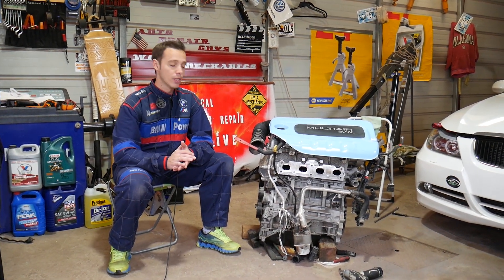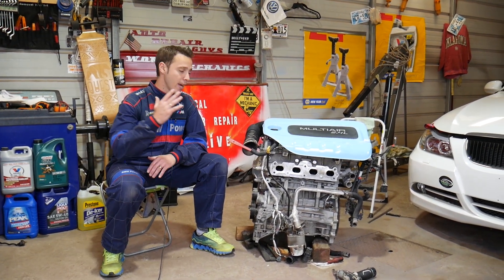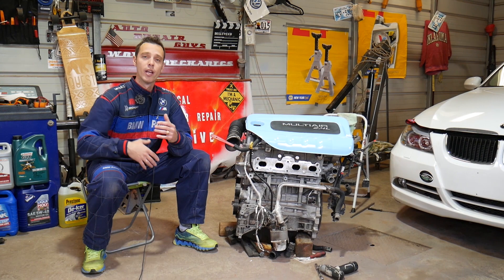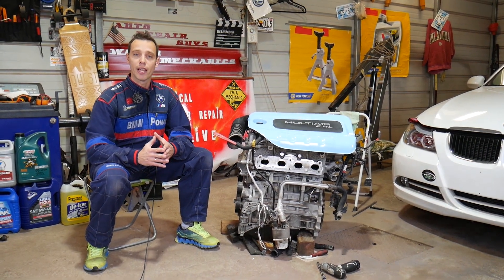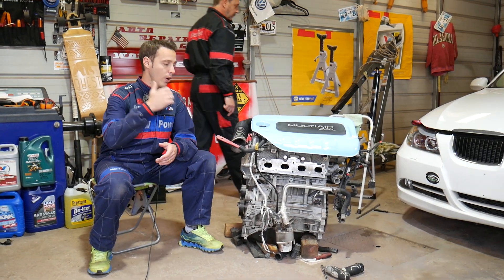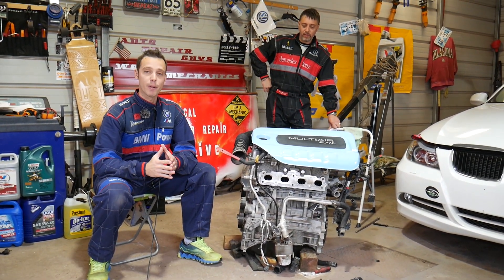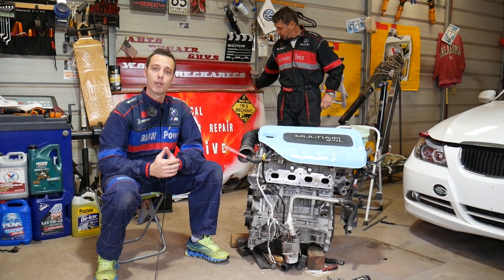As you can see, the engine is out of the car simply because we did an engine replacement. In the meantime, we made about 100 videos on how to replace and fix almost anything on that engine. We're also in the process of making about 100 videos for engine codes, diagnostics, and common problems.